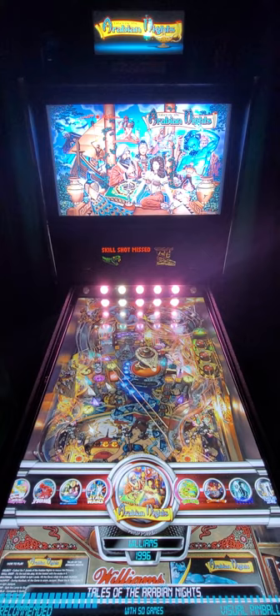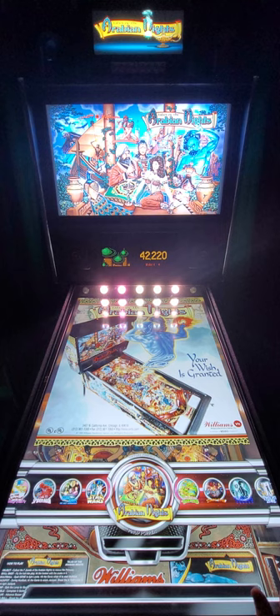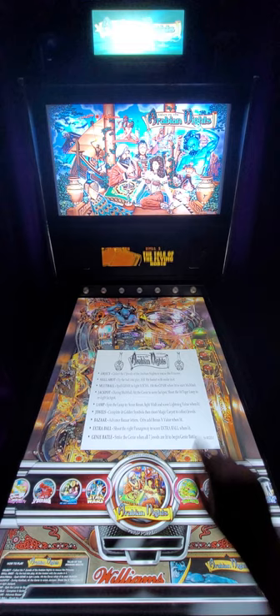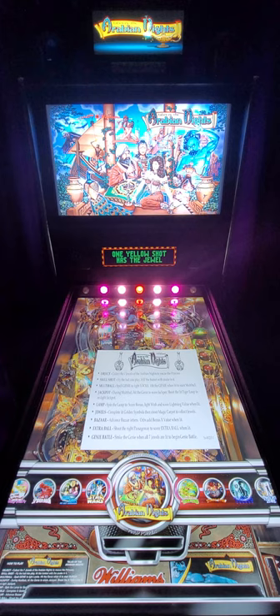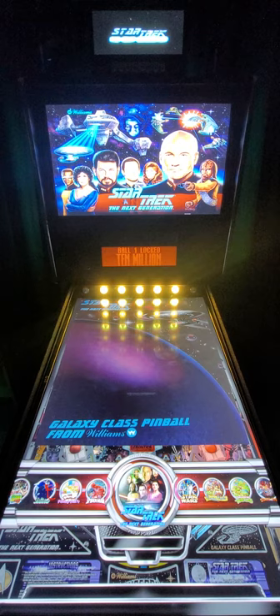Something else to mention - when you are on the menu system making your selections, you can hit your coin button and that will show you the actual flyer they had for marketing purposes for this machine. Hit it again and it goes away. When you hit the launch button on the other side, it gives you the instructions on how to play the game. Here, let's try Star Trek Next Generation - here's your flyer, and then right here are your instructions.